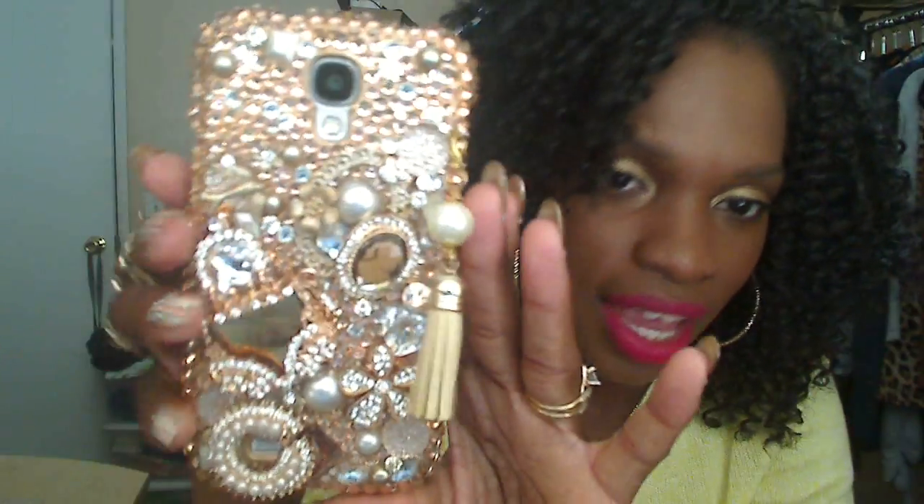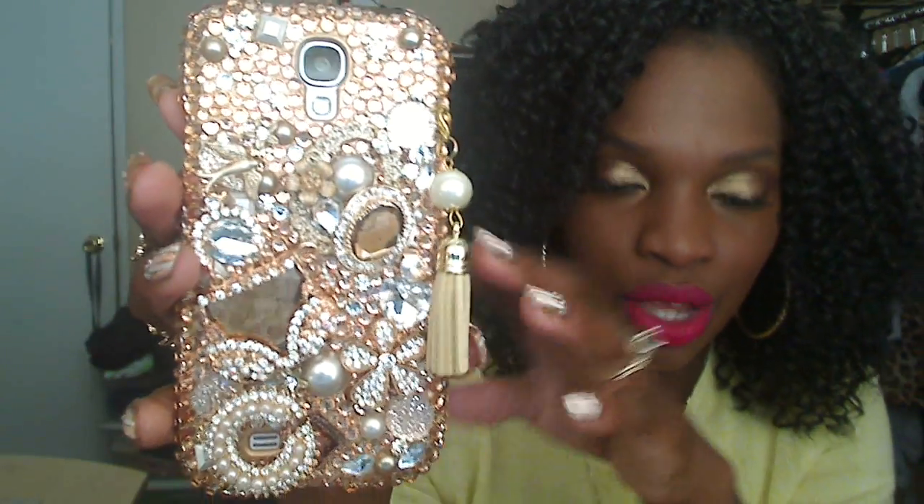The case I chose actually spoke to my personality — it's blinged out, it's 3D, and it's gaudy. Gaudy is good, as they say. This is what it looks like. It's a peachy color — not quite yellow gold, which I love, but more of an amber peachy color. Georgia peach from Atlanta!